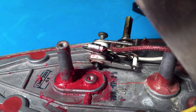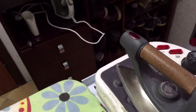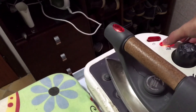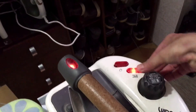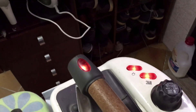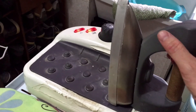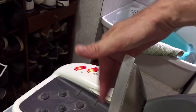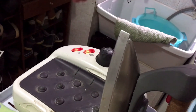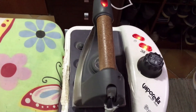Now all I need to do is reassemble the iron and test it. All right, it's now reassembled — let's turn it on. There you go, lights are on. It's getting hot really fast, which is good, and everything seems to be working as it should.